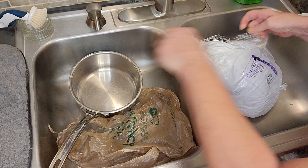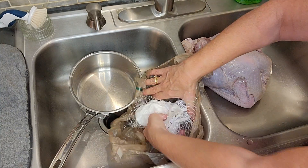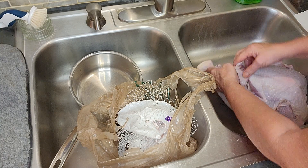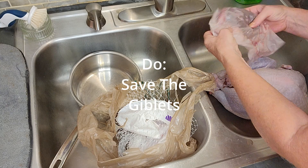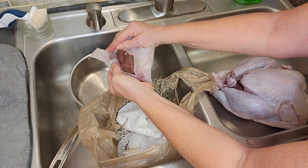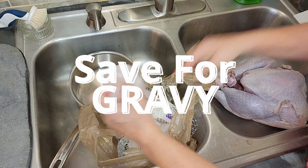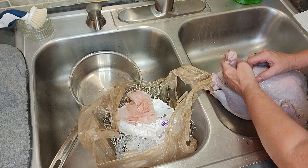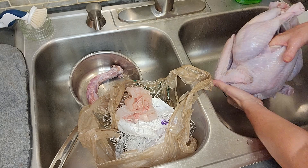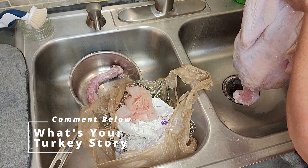You're going to open up your turkey — I have the bag here for my discards. Inside this little baby, Tom, lovingly known as Tom, are the little packets of goodies. You're going to save these for a sauce or the dogs. And don't forget the neck. My husband would kill me if I didn't take out the neck. There was one year, my first turkey — I left the bags of giblets inside. Didn't know they were even in there. I'm going to rinse it.